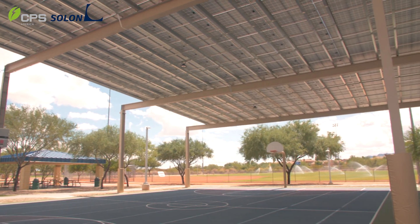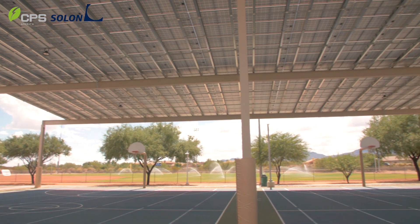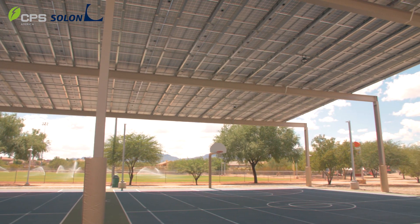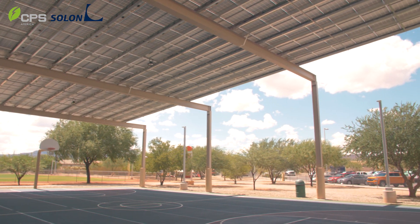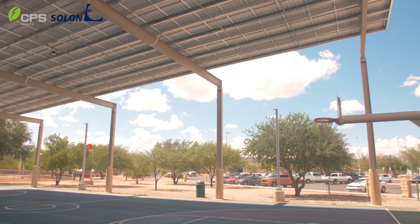Our design blocks for structures of this type take into account standard basketball court dimensions. These superstructures over basketball courts have become a very popular option for school districts and municipalities in the area. We've developed a standard design block that really fits with all the different types of basketball court configurations and dimensions that we see.